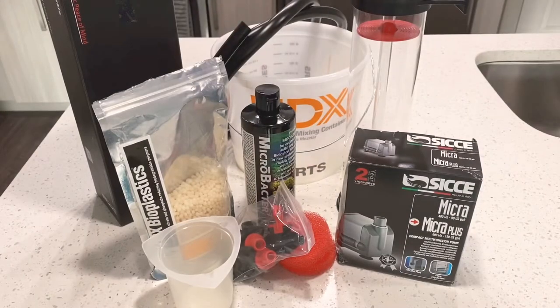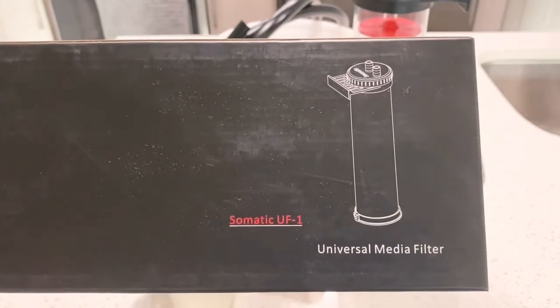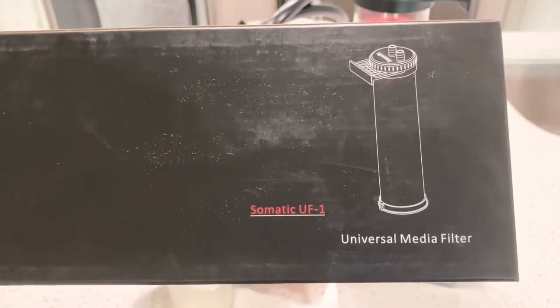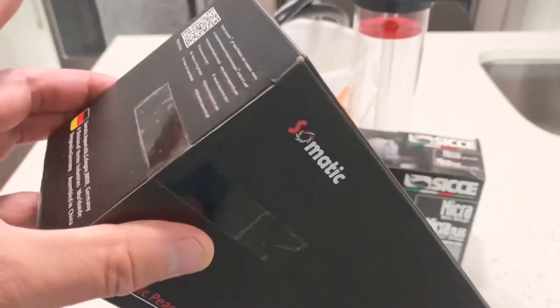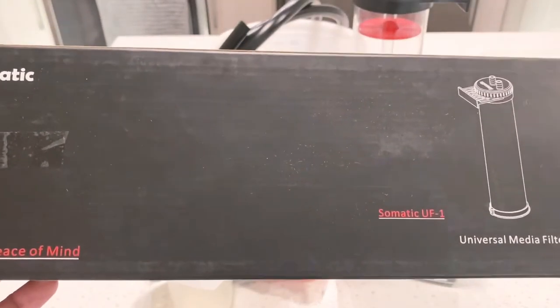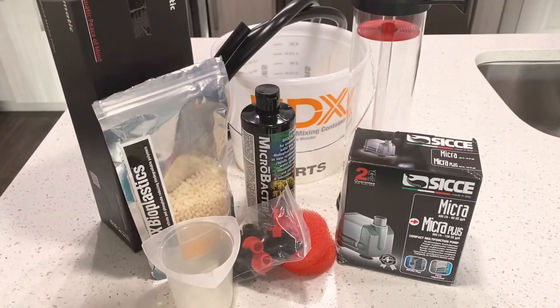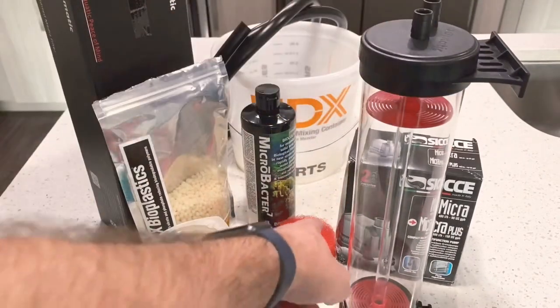These are the products I am choosing to build my bio pellet reactor. I'm using a fluidized reactor - the same reactor I'm using for my kato reactor; I wanted them to match. This is the Somatic UF-1, and this reactor is made in Germany. I really like them - I ran them on my Water Box 130.4 and chose to buy a new one.